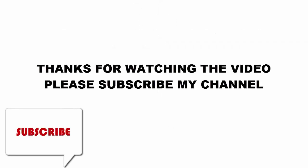For more details and prices, click the link in this video description. Thanks for watching the video. Please subscribe to my channel.